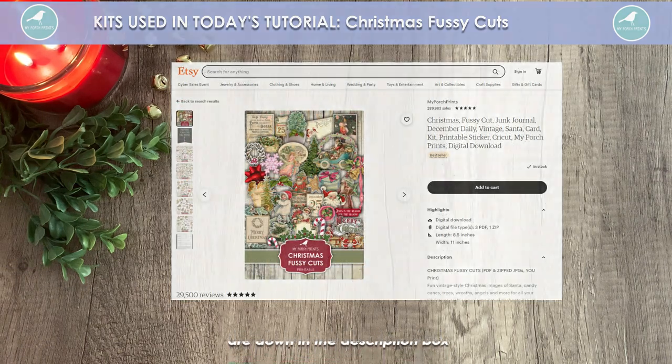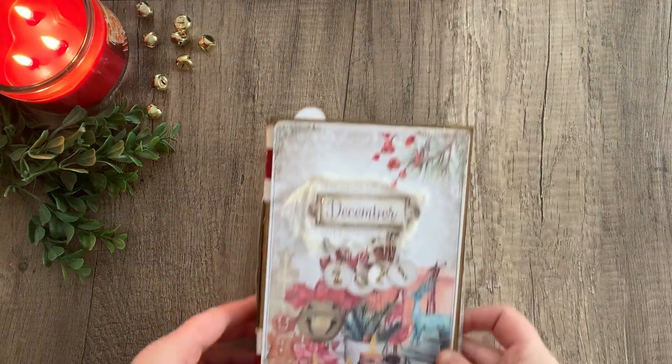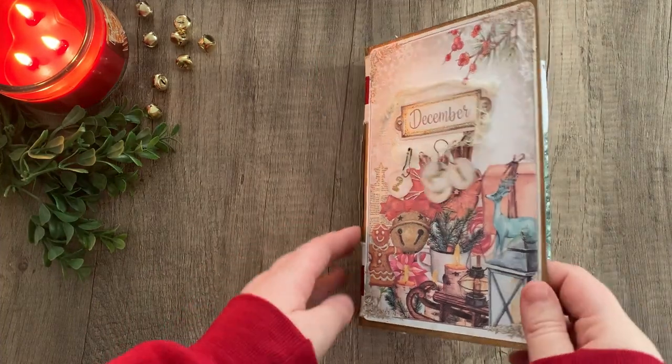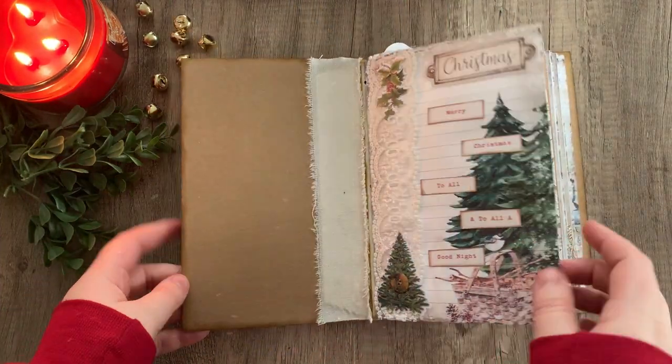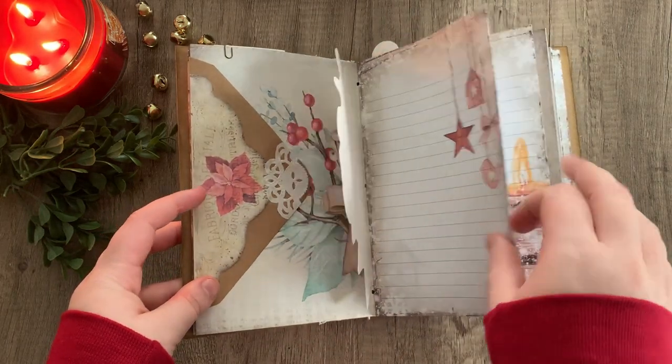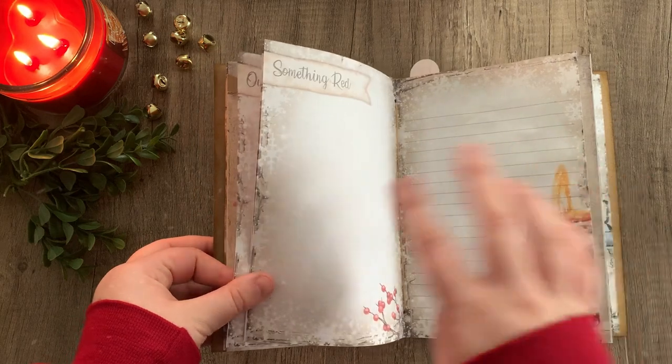Today we're going to do the 'Out My Window' part of the journal. I'm going to be making a little window that opens up so you can see the picture behind it, so we're going to go ahead and open our journal and flip to that page.